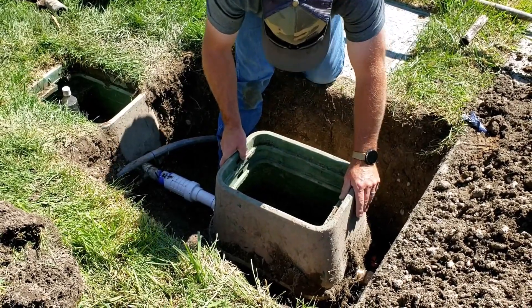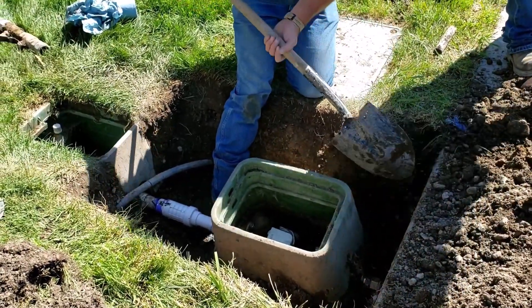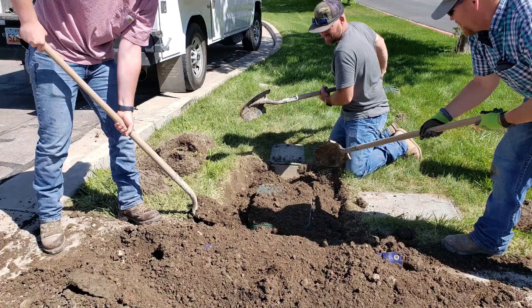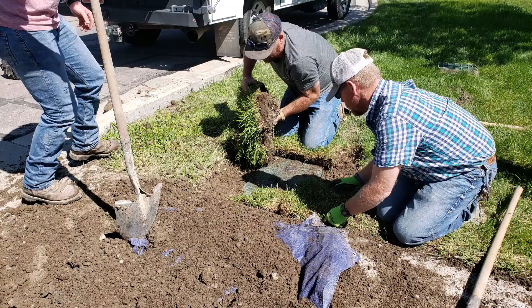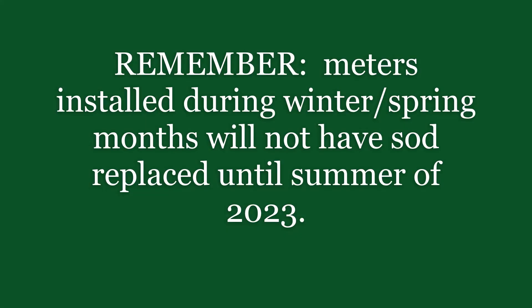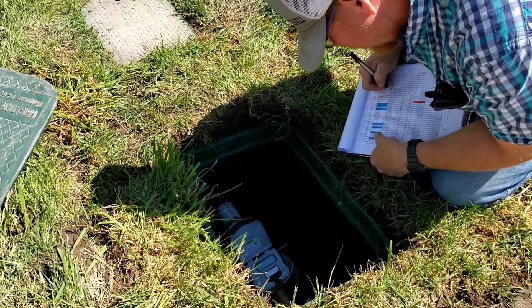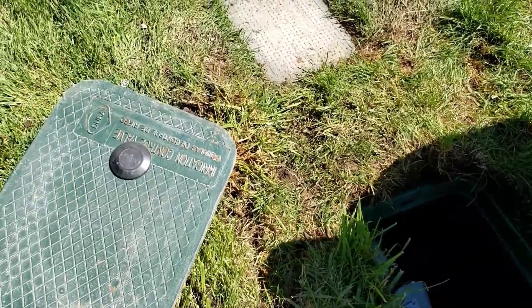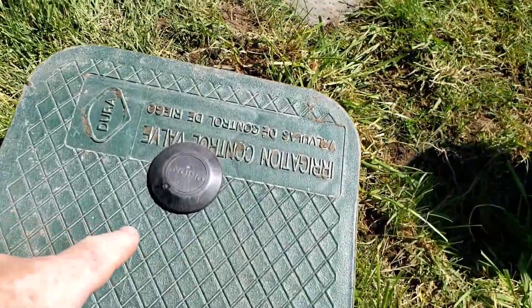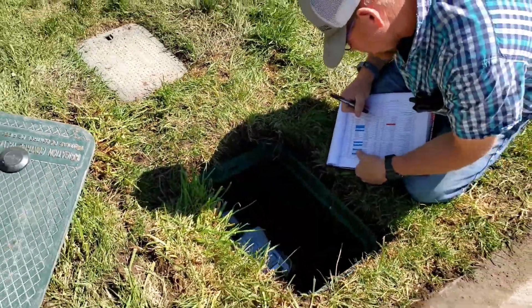The meter box is put back over top, and then the soil is backfilled around the box. The meter numbers are verified by the installers, and then the connection to the meter is hooked up to the receiver or transmitter on the top of the lid, and it's all put back together.